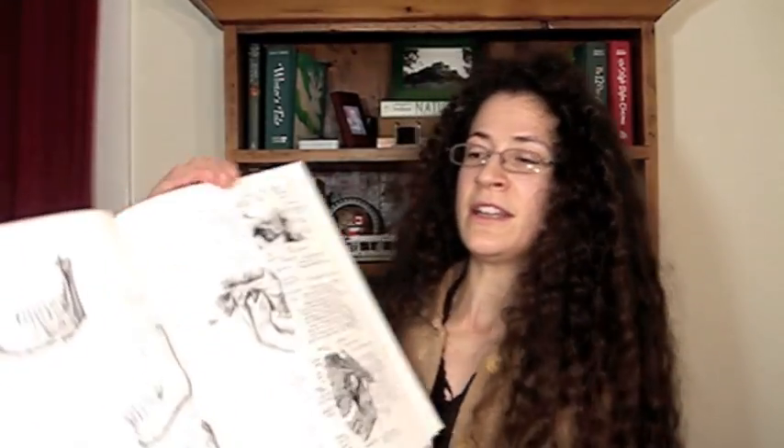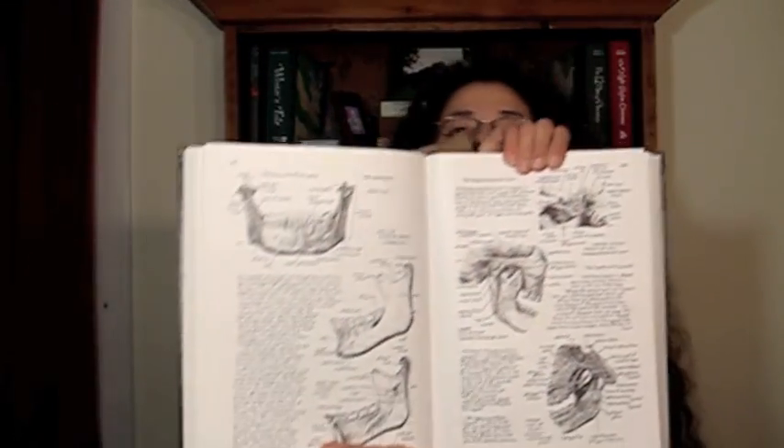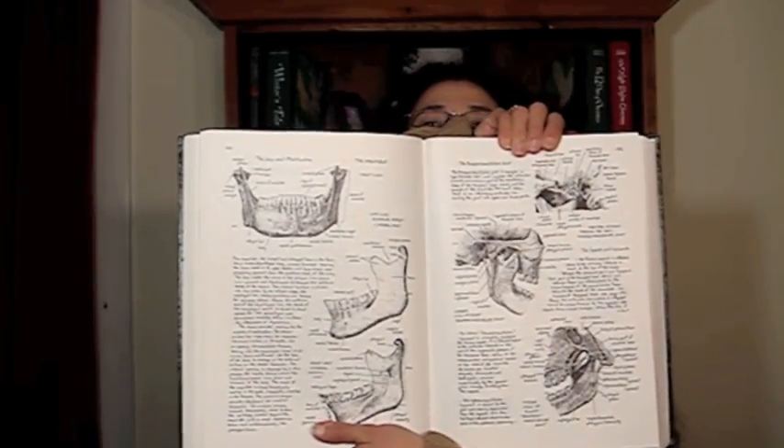If you want to learn more about anatomy, you can check out some anatomy books like The Body Movable by David Gorman. This is one of my favorites — he actually hand-illustrated and hand-wrote the entire text. You can get it online; there's a link down in the description.